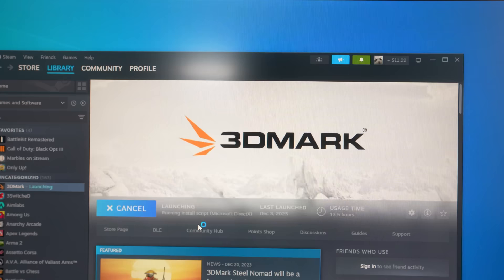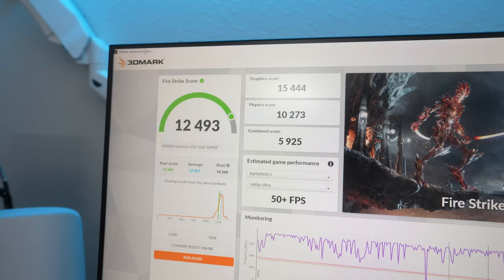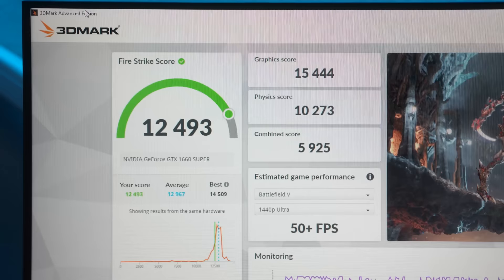The first thing I needed to do was test it with 3DMark. 3DMark benchmarks your PC and compares it with a score against other PCs in that range. On Firestrike, I saw 12,493, and honestly I was pretty impressed. Now that the setup is built, let's go ahead and test it in games. This setup was only $574, so I'm not really expecting much, but we'll see. Let's get into the first game — Valorant.